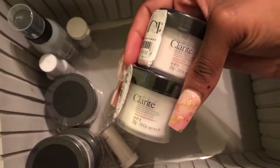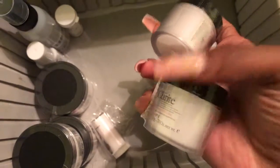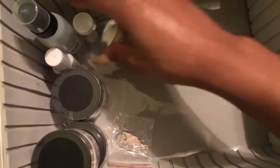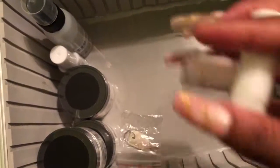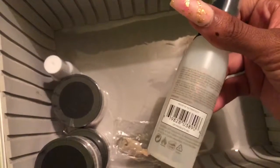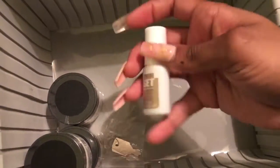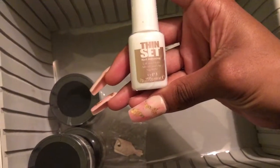Here are the Clarite powders — the polymers for the monomer. The odorless versions come in sheer pink and simply natural, which is kind of an off-yellow natural nail color. There are also refill capsules in spa white and sheer pink for the regular polymers. Then there's NAS 99 — I believe this is a cleansing spray, like if you accidentally cut your client you spray it on them, but I'm not 100% sure so don't quote me.